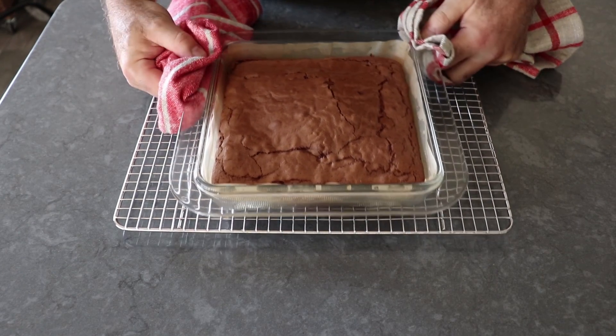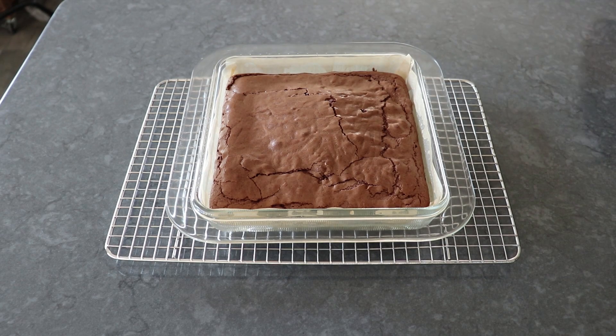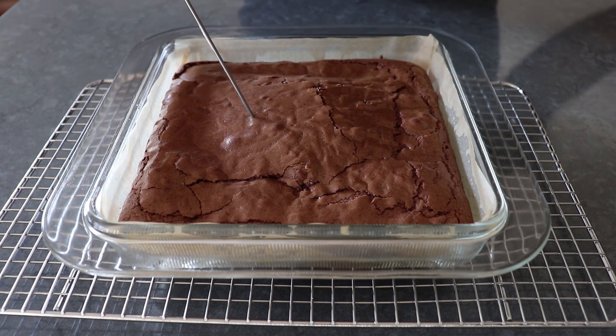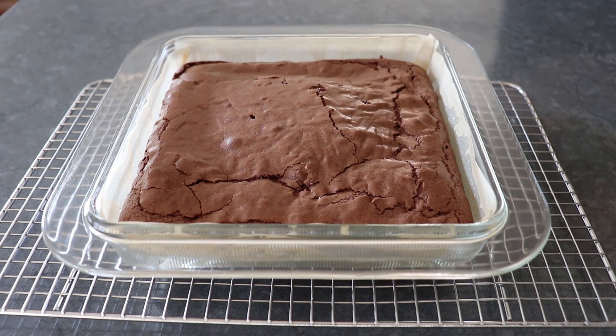If everything goes according to plan, it should be absolutely gorgeous and — I repeat — not undercooked. A skewer or toothpick poked in about 2 inches from the center should come out clean. All these recipes that say it should come out with a little bit of batter on it are incorrect — if your batter is raw at this point, it's going to be raw when this cools.